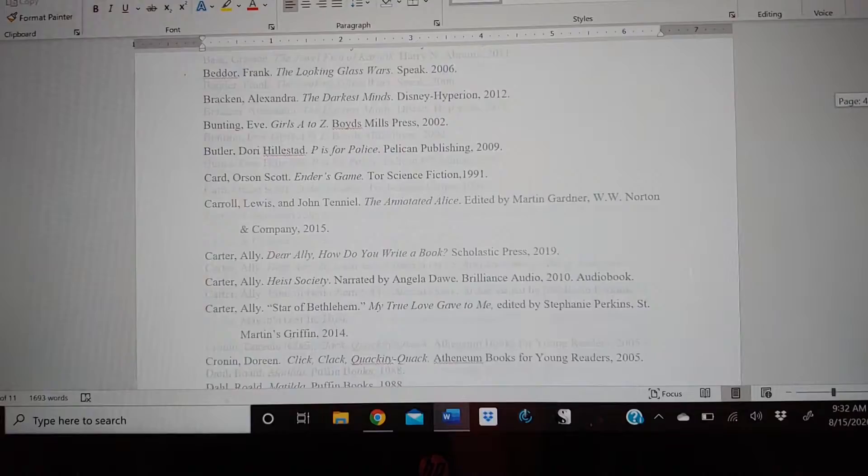These are all the books that I've read over the past four years.